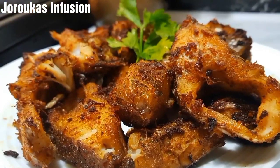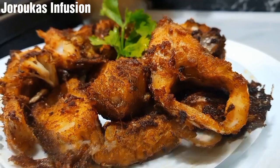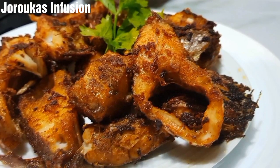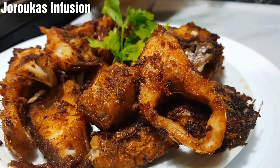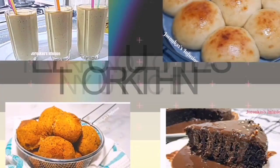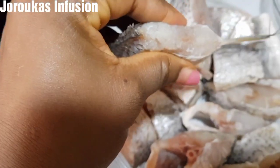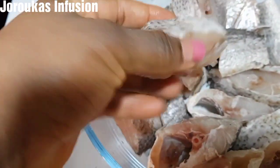Hello, my YouTube foodie family members, welcome back to my channel! Today we are going to fry the perfect fish — the best, tastiest fish, bones and all. Let's dive right into this recipe.